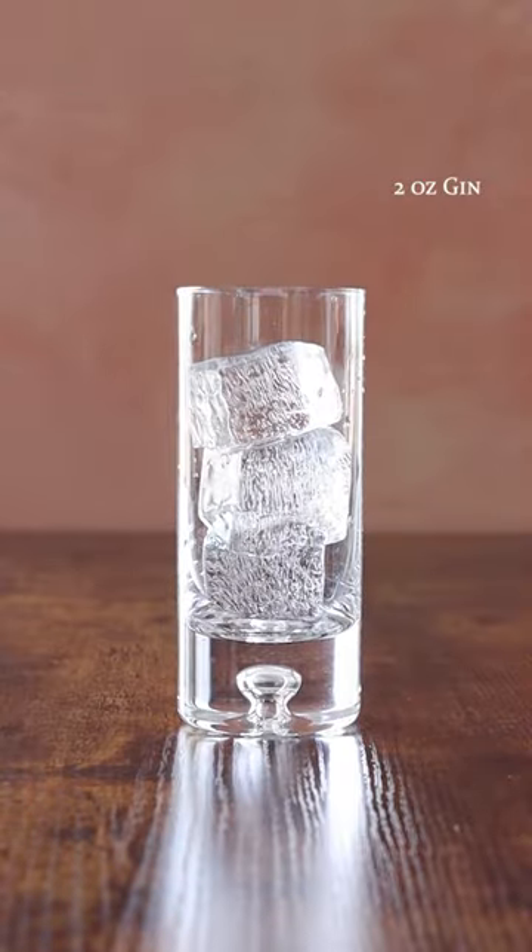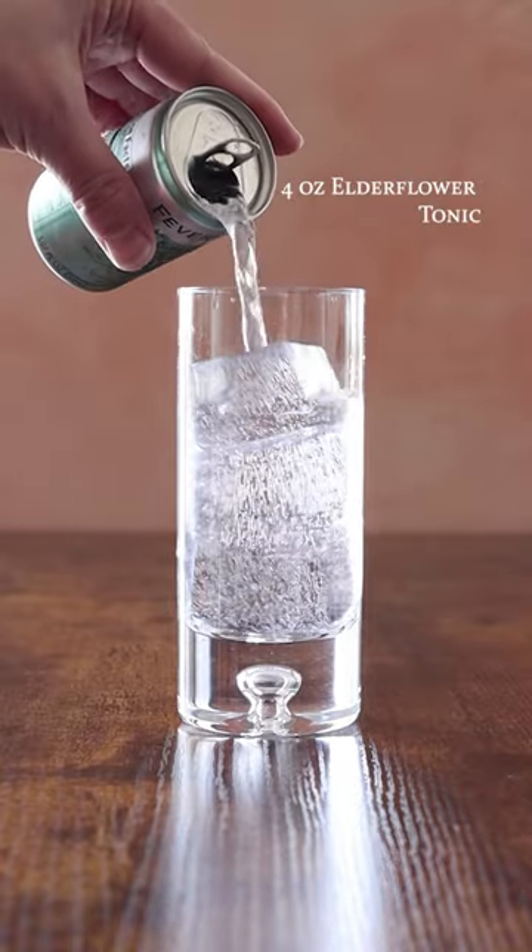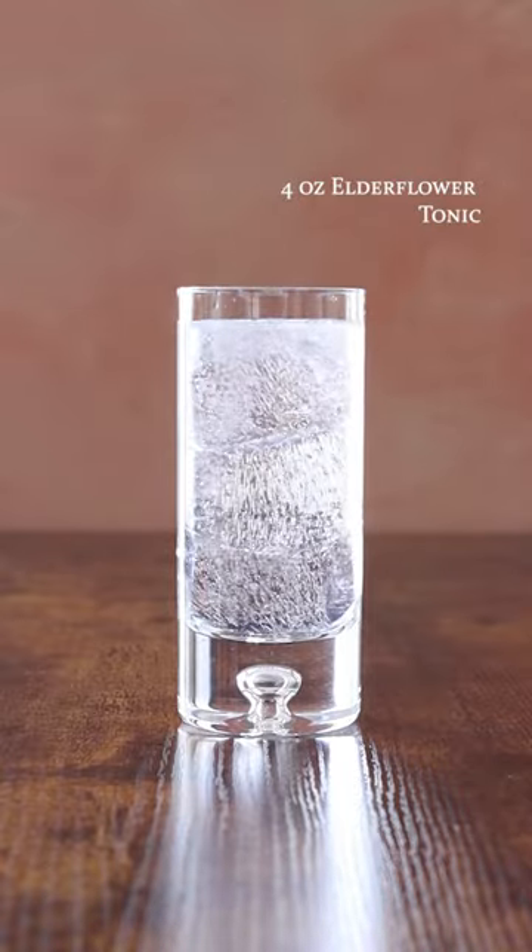Hotel Bar Gin & Tonic. Two ounces of gin, four ounces of elderflower tonic, carefully garnished with a lime wheel.